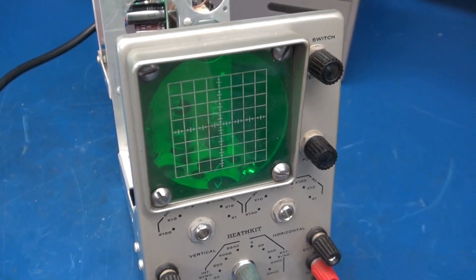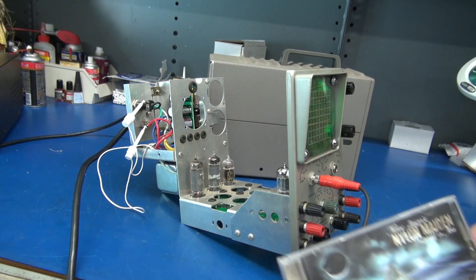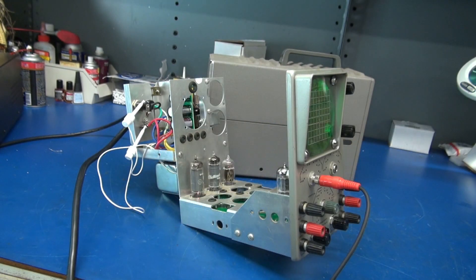Let's put a signal on this thing and see what it sounds like. It's test time of the IO-10 retrofit guitar amplifier. My test setup is a Hafler preamp, the source is a JVC CD player, and we're running a pair of Celestion 12-inch speakers off the 8-ohm output of the amplifier. We're going to be injecting music from a CD. Since I have a preamp, I can throttle it back to where it sounds pretty good.